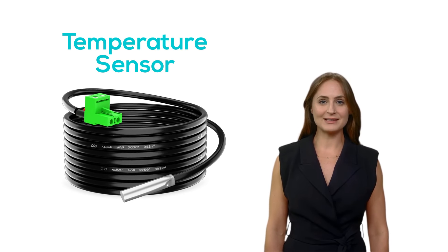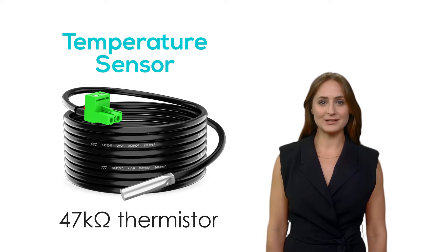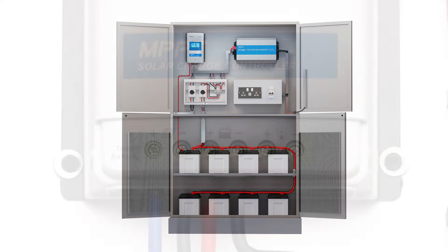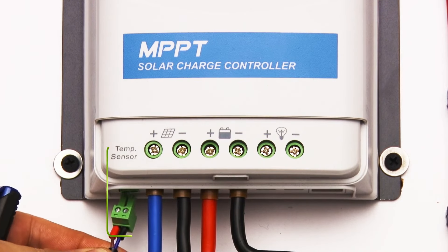In off-grid solar systems, temperature sensors are essential for maintaining efficiency and system longevity. These sensors are usually resistors — often a 47 kilohm precision thermistor — whose resistance changes with temperature. They are used in off-grid systems to monitor and regulate the temperature of various electrical components and the battery bank.